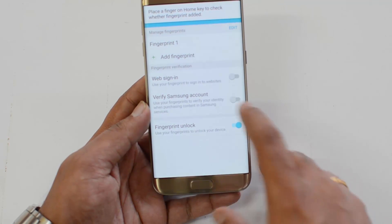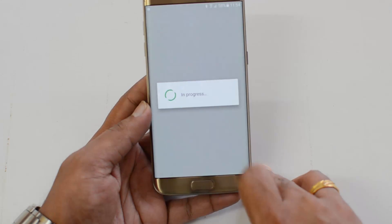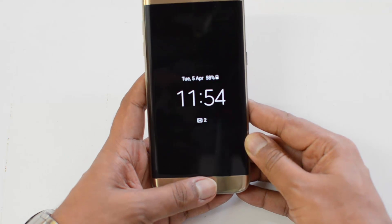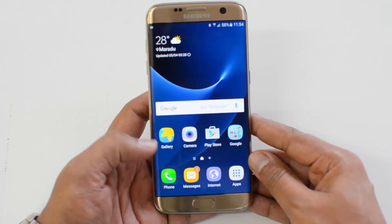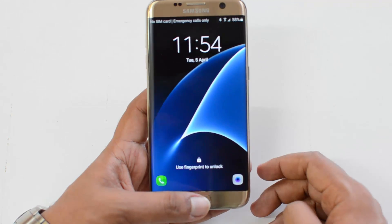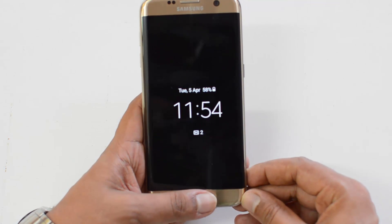We have added Fingerprint 1, which can be used to unlock the device, for web sign-in, and to verify your Samsung account. Now let's see how it works — the device unlocks using the fingerprint. If the screen is on, just place your finger; if it's off, press and hold the fingerprint scanner.